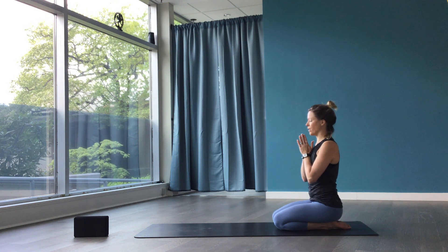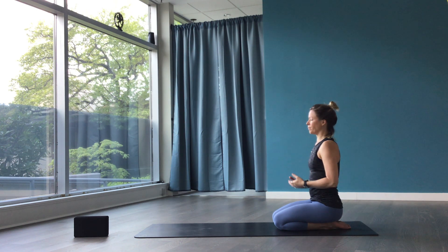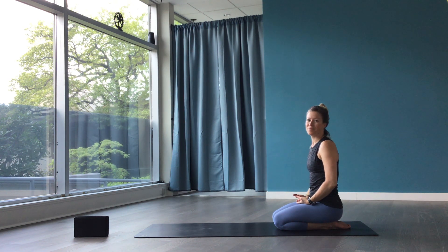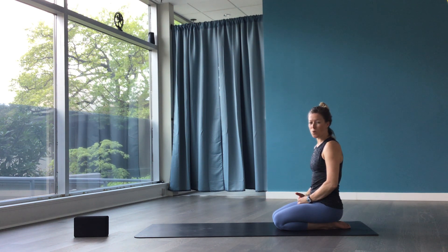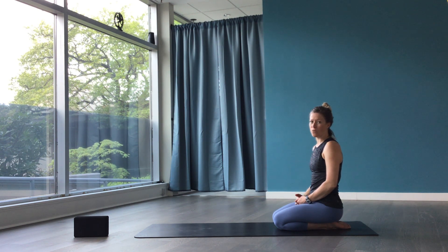Bring your hands to heart center. Bow inward. Namaste. I hope you enjoyed this short ebb and flow practice. Feel free to practice this every day and start to see the benefits of moving in many ways every day.